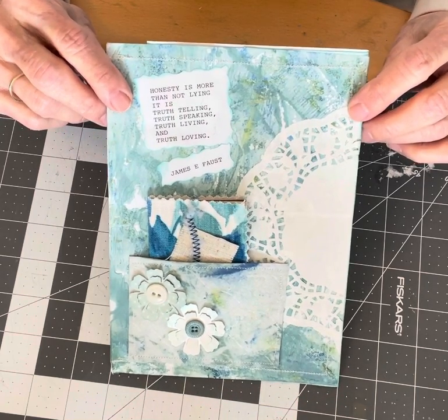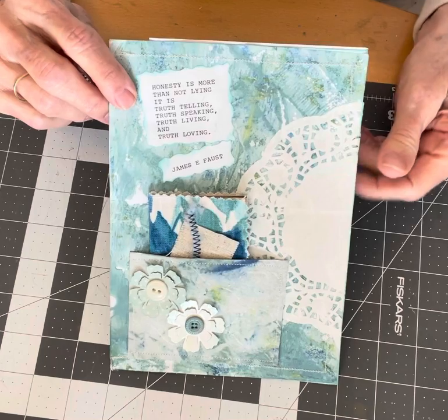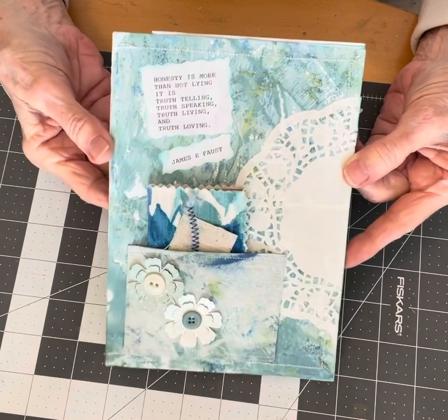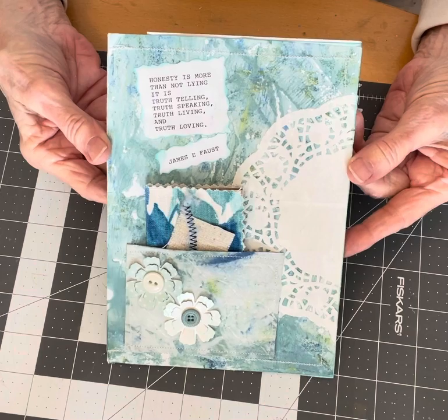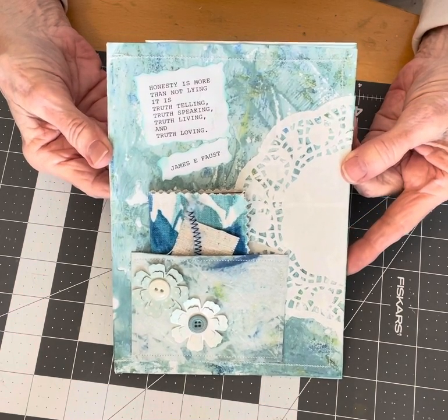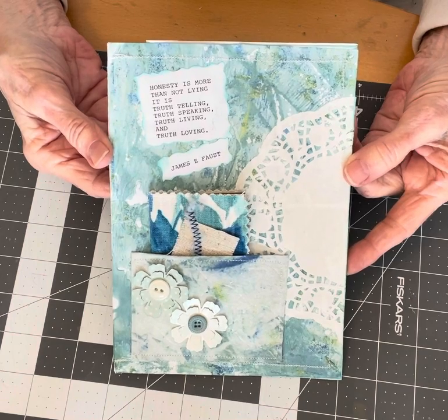I thought it would be a lot of fun and I decided to join. I made this journal page for week one. The prompts this week are Aquamarine, Envelope, and Honesty.